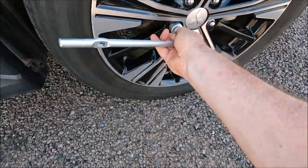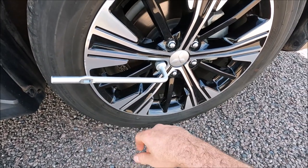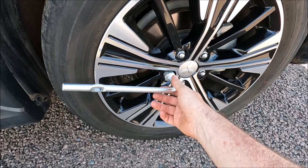If you need to replace a wheel, just go ahead and loosen this while the car's on the ground — obviously making sure your handbrake is on or the car is in park — and just loosen these about a quarter of a turn before you actually jack the car up.